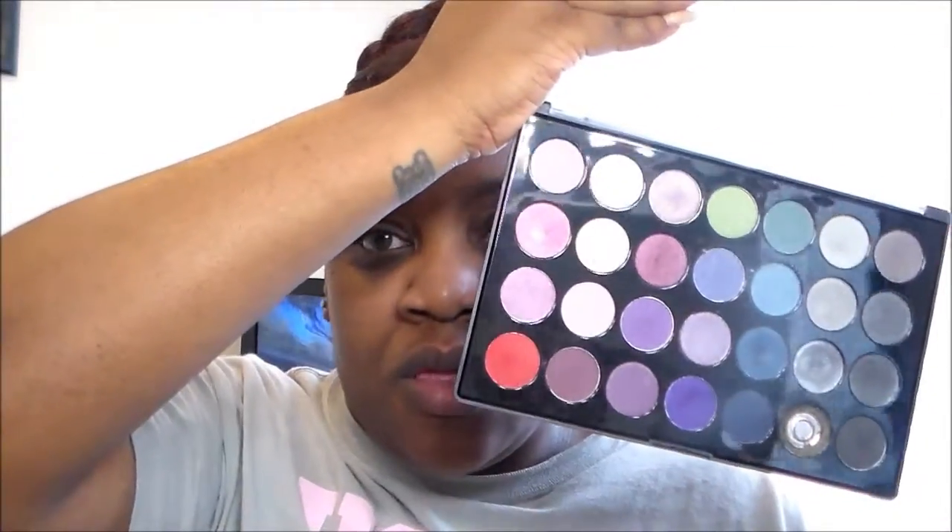I always spray my brushes down with alcohol, and I keep a spray bottle in my kit to spray down my stuff. Normally after leaving a job, or if someone comes to me, I'll clean my brushes as soon as I get home and spray them down with alcohol. With my kit's palettes I do the same thing — I'll wipe down the outside, spray that down, then open them up and wipe around the whole palette to get off any debris, and spray them down with 91% alcohol.